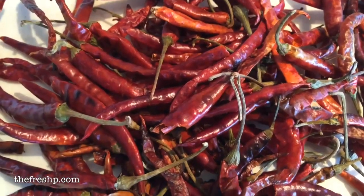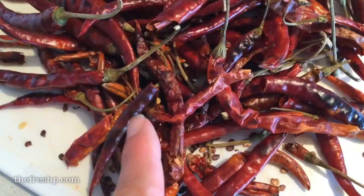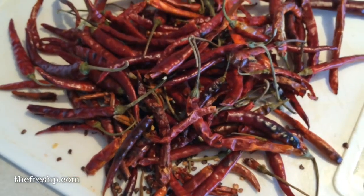You'll see that the chilies are noticeably darker, with a few little dark spots on them, and they get really shiny. That's the natural chili oil coming out. That's what you want.